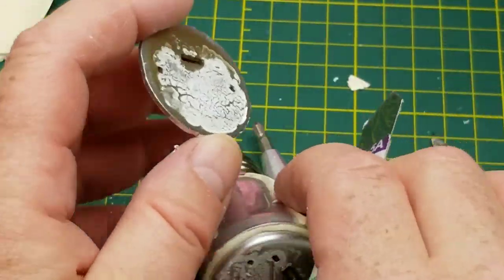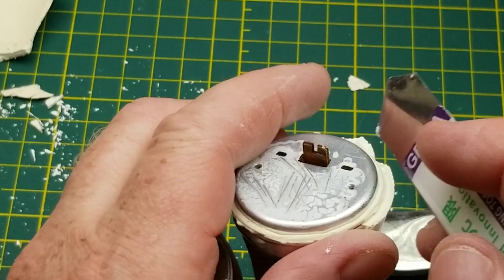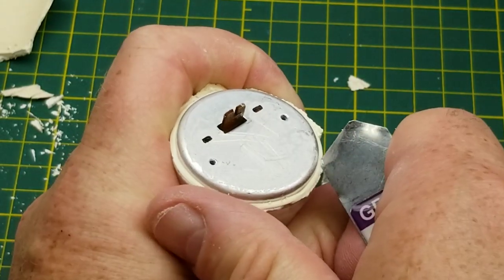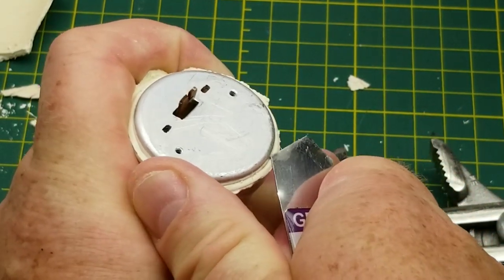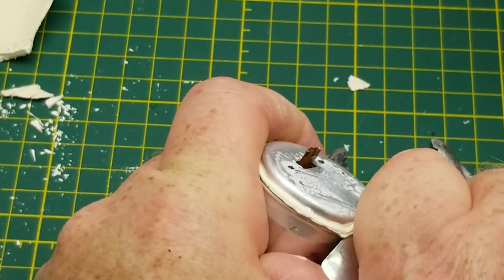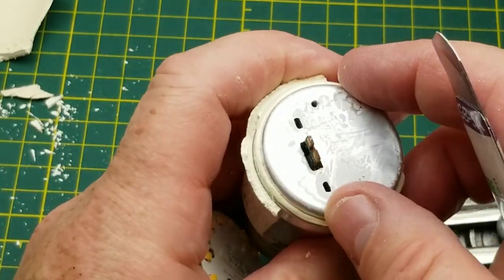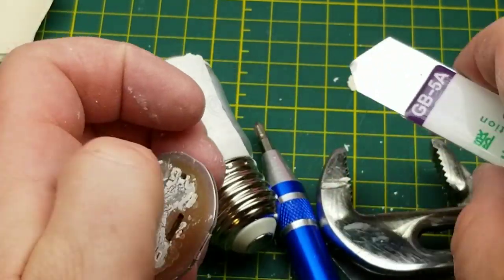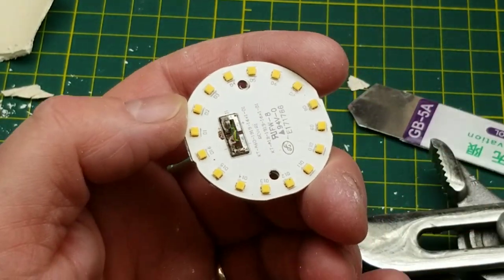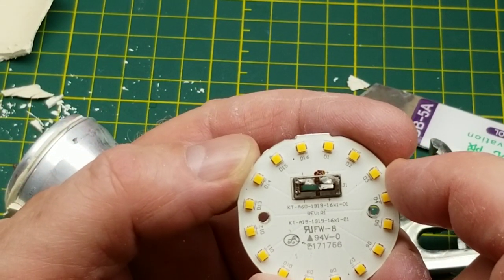There's some thermal compound on the back there too. That transfers the heat from this little circuit board onto this heat sink, which I think goes all the way down. That silicone-y, plasticky kind of adhesive that they used is still nice and pliable. I'm going to have to figure out how to separate these two pieces, but I'll worry about that later. Right now I'm going to look at the LEDs. I could just throw some voltage at these — let's see what happens.